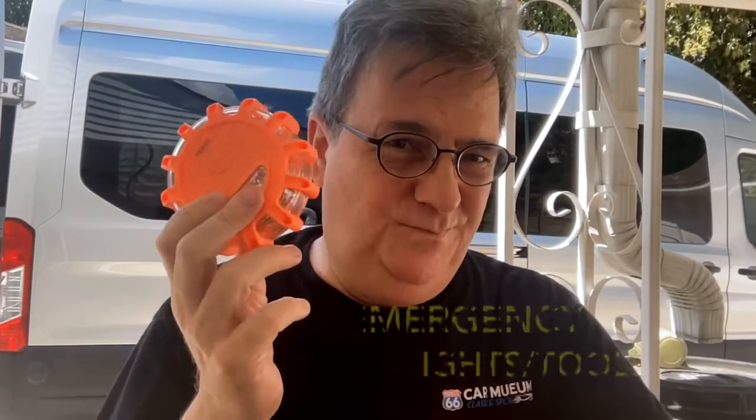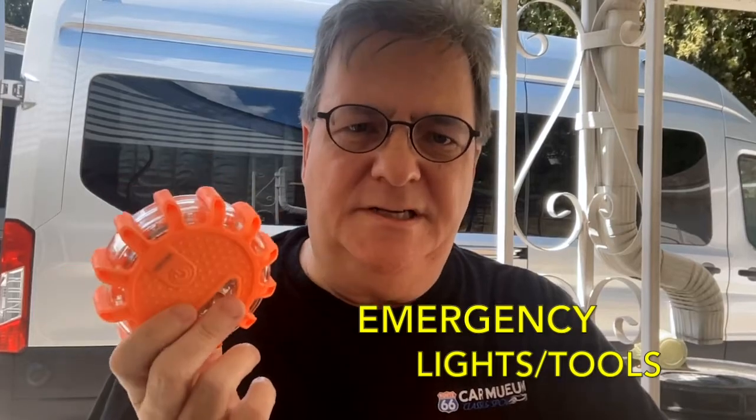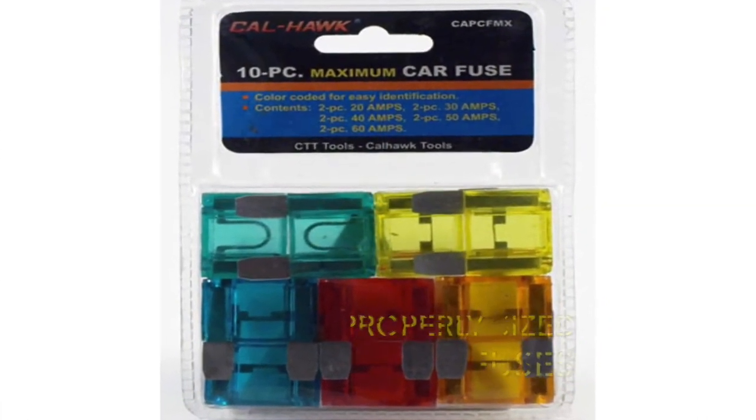And speaking of things not going as planned, you might want to pick up a set of emergency lights. Ours came with the lights, thermal blankets, a window breaker, and a seat belt cutter. If you happen to know the types of fuses your RV uses, you will want to get a set of those. These fuses are used to replace in an emergency — that's something we still need to look into, but it's on our list of things to do.